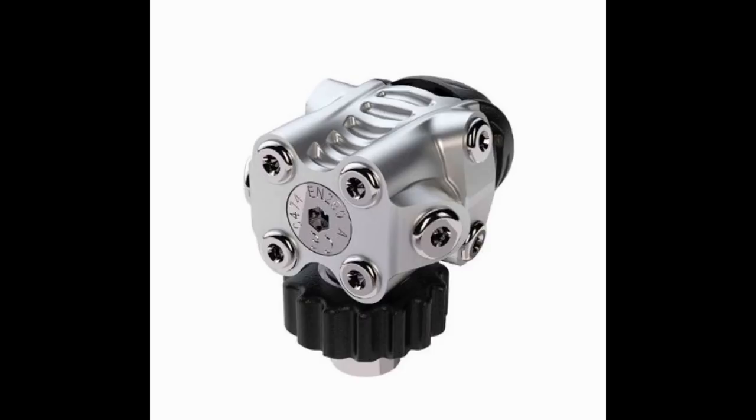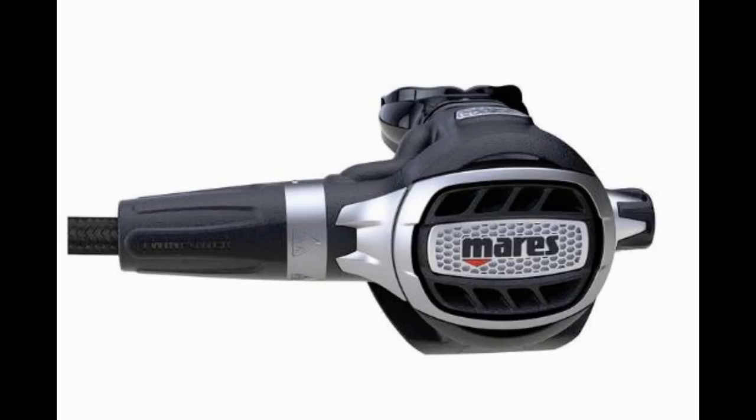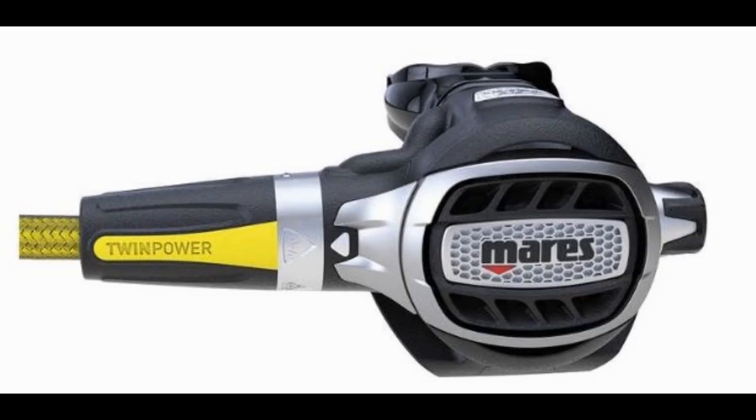The 72X comes in a pearl chrome finish with a very compact design. You can pair it with either the Fusion, the Loop, or the new Ultra second stage, as well as the Fusion, Loop, or Ultra alternate second stage. The breathability of this surpasses just about everything Mares has to offer, and it's a great transition for the recreational diver moving into the technical realm who has difficulty with hose routing. The 72X is a brand new reg and definitely a must for any diver.